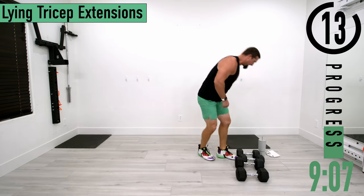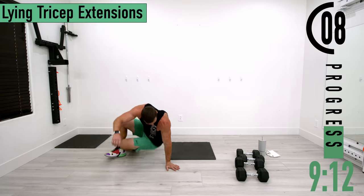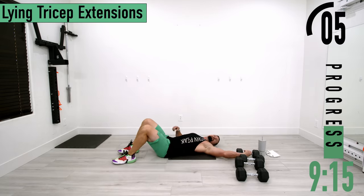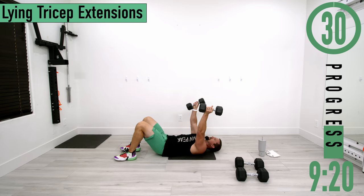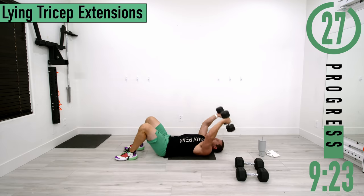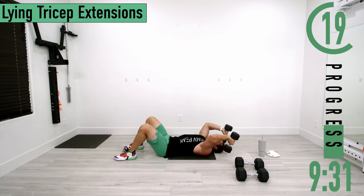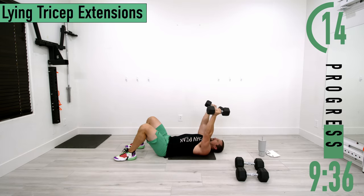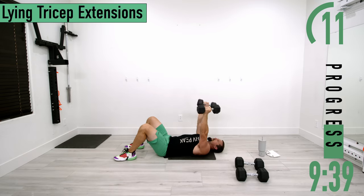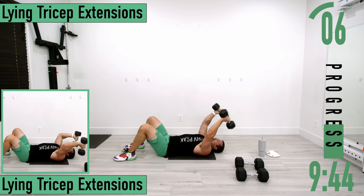We've got lying tricep extensions coming up. Lay down on your back — you can use one or two dumbbells. Start with hands up, come down, back up. Tap the dumbbells to the ground, then come back up. Keep your arms slightly leaned back towards your head — we don't want the arms to come straight up; we want them to stay back to keep constant tension on the triceps.